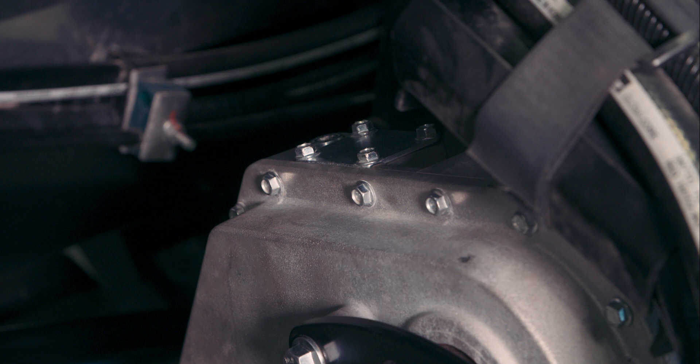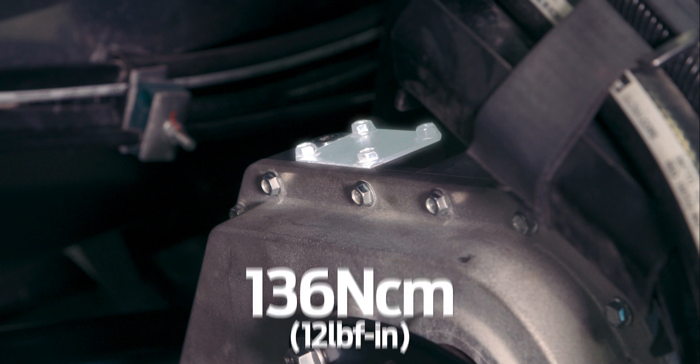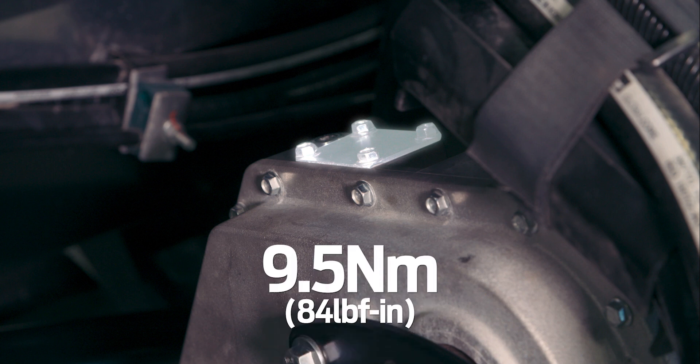This gearbox is gear and chain driven. Chain tension should be checked after the first 50 hours of operation, then every 500 hours or annually thereafter. Remove the four bolts, cover, and gasket from the main gearbox. Remove the retainer plate. Tighten the bolt to 136 newton centimeters, then back off the bolt four to five flats. If required, turn the bolt slightly until the retainer plate can be installed. Reinstall the chain adjusting cover and gasket. Install four bolts and torque hardware to 9.5 newton meters.